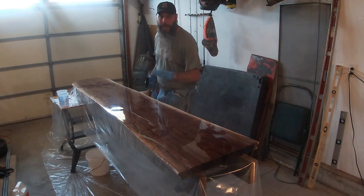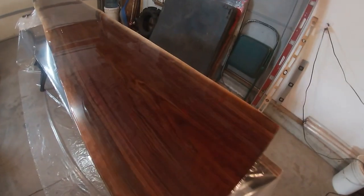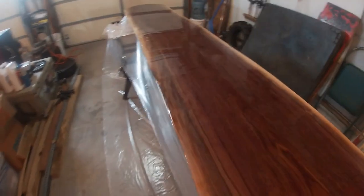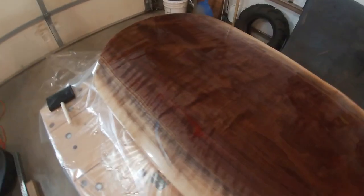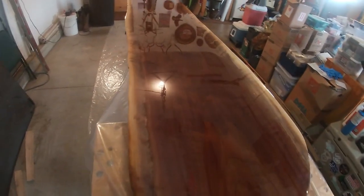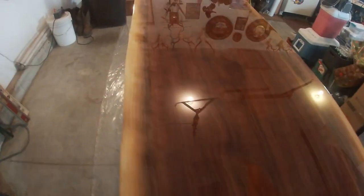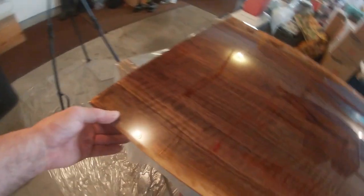I just wanted to show you what the backside looks like. It's the next day — I waited because it wasn't quite dry and I didn't want to mess with it. But it's dry now and it's just beautiful. The only thing I did to the bottom was run my planer on it, I didn't even sand it, and this looks nice. I mean I'd be happy with this for the top, but we're going to go ahead and flip it over.